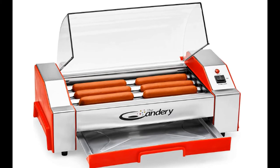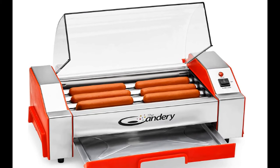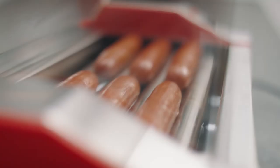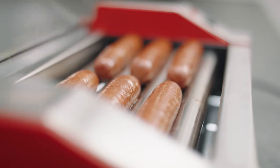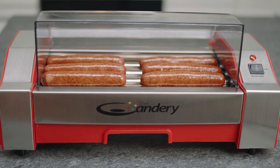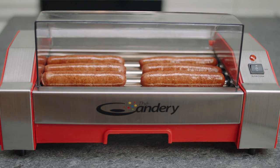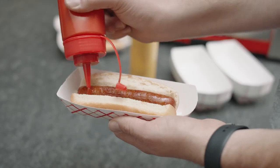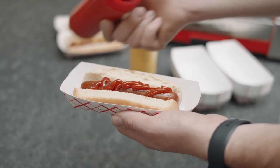Designed to make the perfect hot dog every time, the six hot dog roller from the Kandari boasts a commercial-grade stainless steel grill with four non-stick rollers and six sausage capacity. Easy temperature control and a removable drip pan let you make great tasting hot dogs, kielbasa, sausages, egg rolls, and more with this at-home hot dog machine.